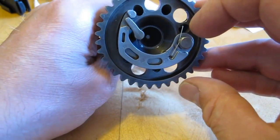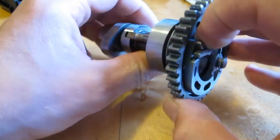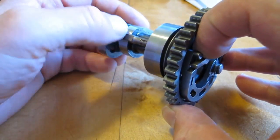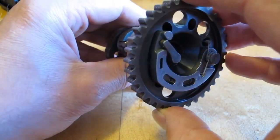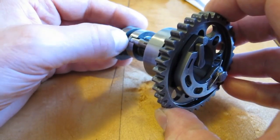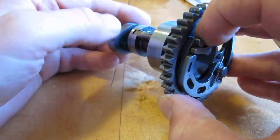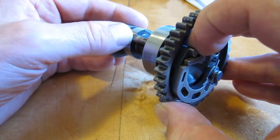The whole mechanism is fairly simple, consisting only of a couple of parts to achieve the decompression. You can see here in the normal run position that it has the flat spot that allows the valve to close fully. And then when there is no rotational force, it provides a little bit of lift to the valve in the closed position to decompress the cylinder. This makes the whole thing a lot easier to start.